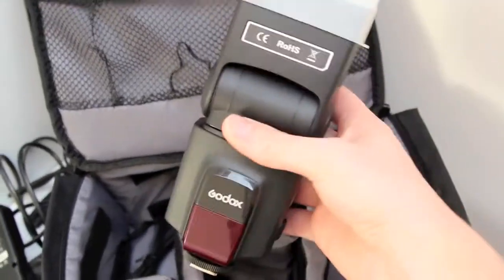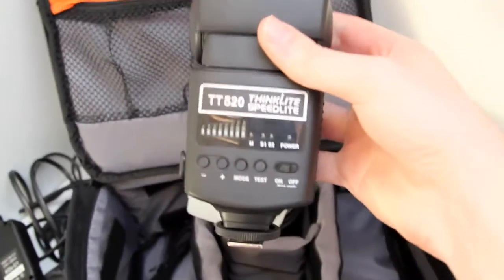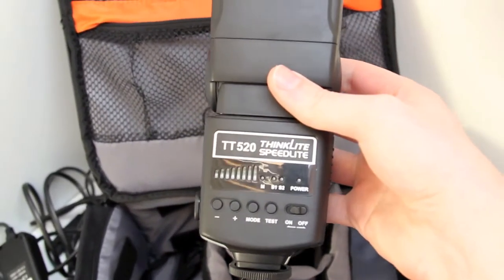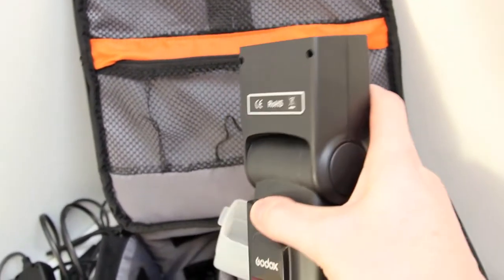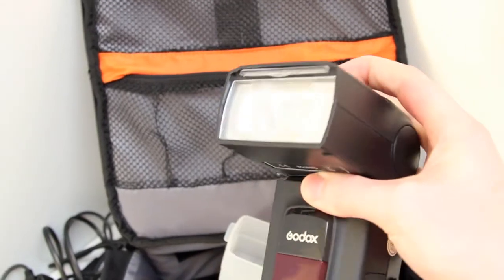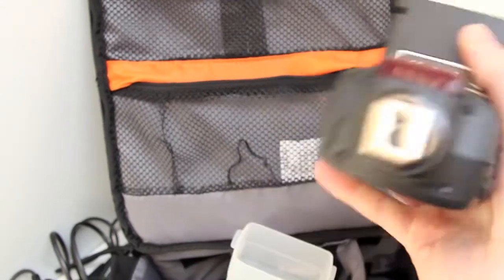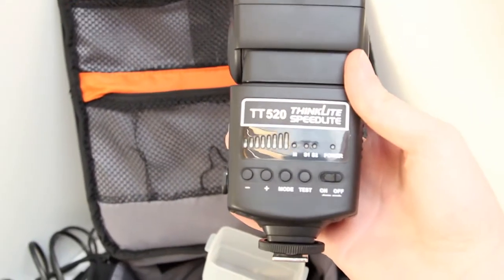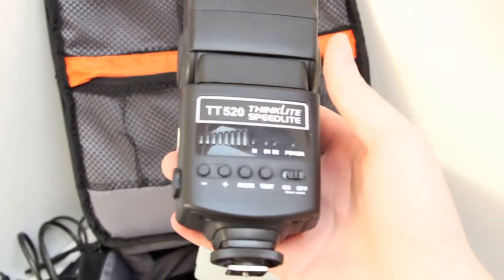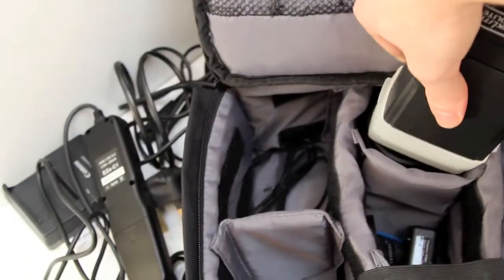And here I have my flash, complete with diffusion cap. It's the Godox TT520 Thinklight Speedlight — it's the same one as the Neewa and the Yongnuo. It bends down and up here it's got a little diffusion panel and a bounce card. It's actually a very, very good flash for the price — I think it's about £30. I'm going to buy another one soon. And obviously there's the cap it comes with.